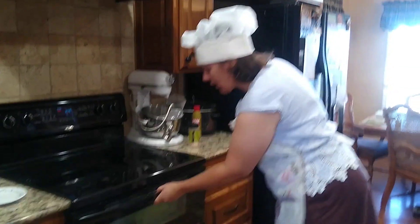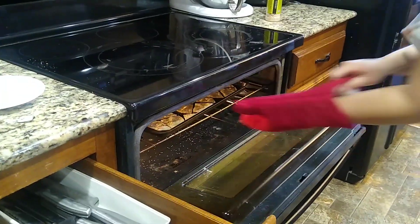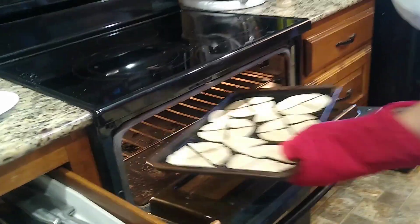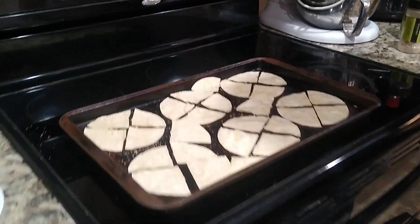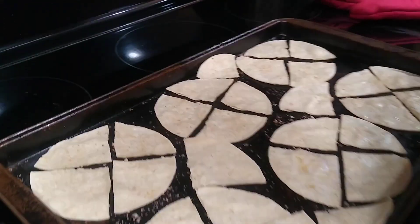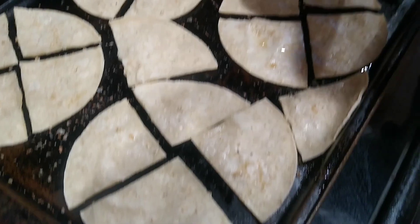And now we are back to check on our nifty nachos that are done. Here they are — these are our beautiful chips. We will use a spatula to help us get them up if we need to.